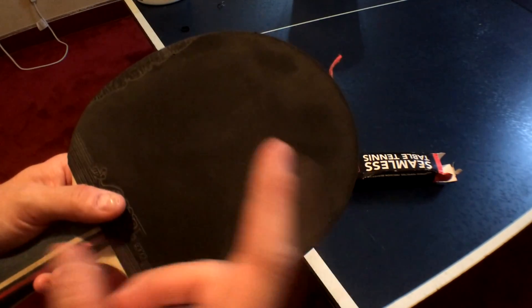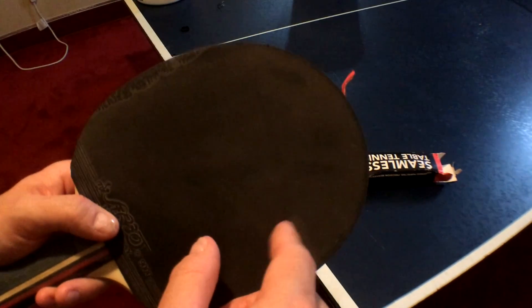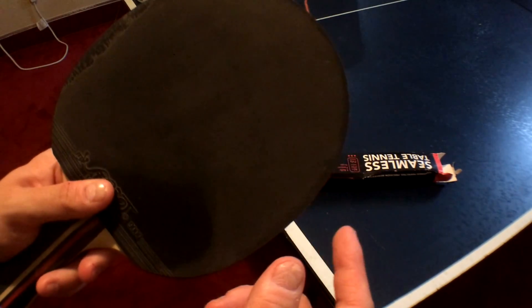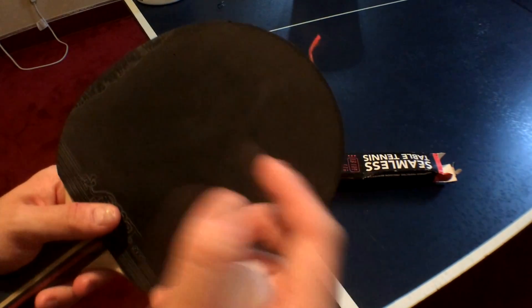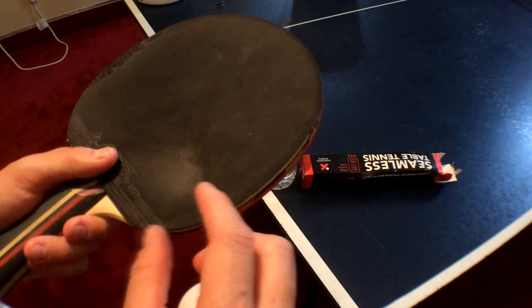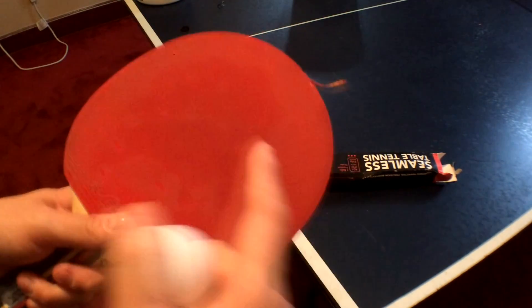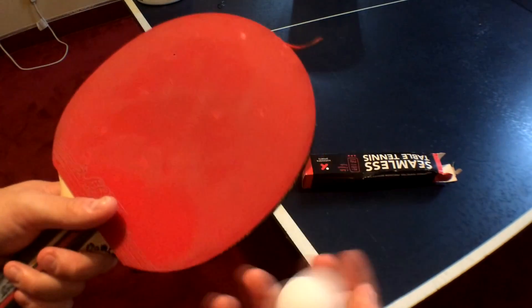Thank you very much for watching. I hope this helped you learn how to clean a paddle. Again, you don't want to clean it too often — if you clean too much, that could ruin the paddle itself. You could accidentally pour water on the handle or get water on the wood. That's also why you want the hand towel with just a very light sprinkle of water, so there's less chance of water getting onto the wood.